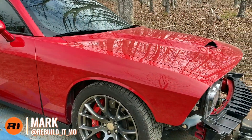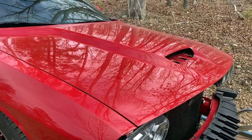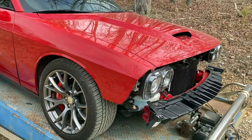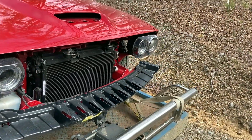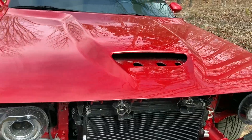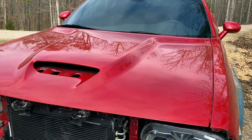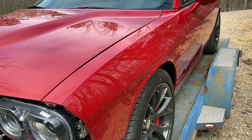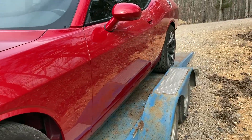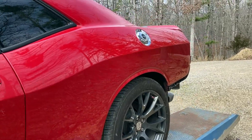You guys remember we had damage on both front fenders. This is the new hood. We had the driver's side rear quarter done. Mike knocked it out of the park, it looks like. Got a little dust on there from when I drove down a gravel road - it's on the trailer - but the paint looks really slick. Looks like we did a good job on the body work. Here's that rear quarter that he did.